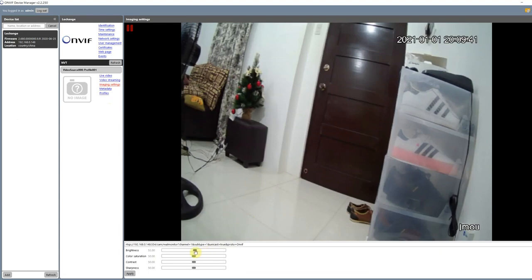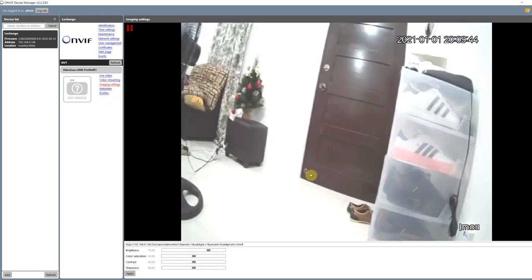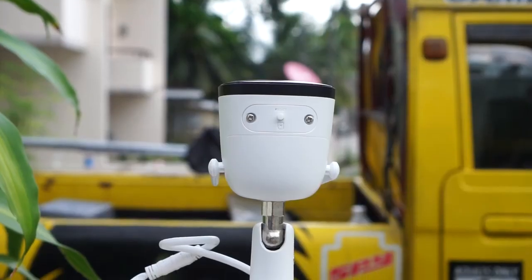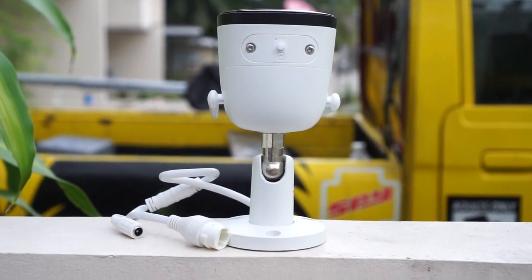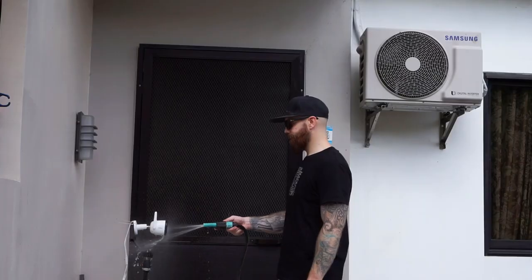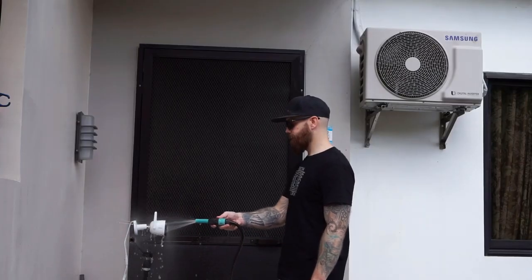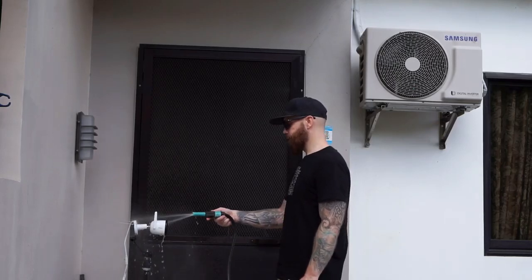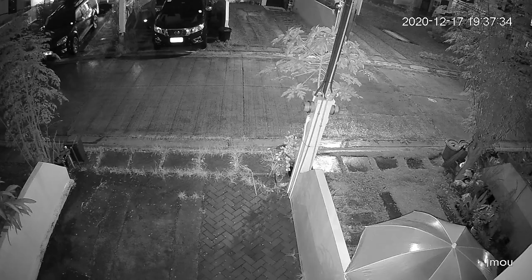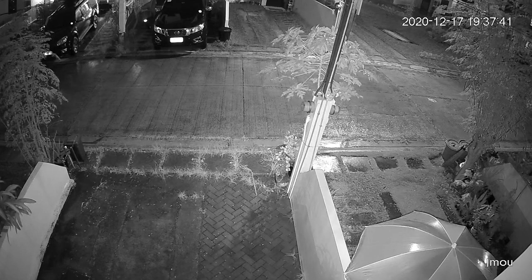Unfortunately the camera does not have a web interface, so you can't access it using a web browser. It does have a microphone so it can record audio, but it doesn't have a speaker so you can't talk through the camera. This camera is made for outdoor use with an IP67 rating, meaning it's weatherproof and shouldn't have any problems with heavy rain. It has a working temperature between minus 30 to 60 degrees Celsius, and night vision range is supposed to be up to 30 meters according to iMU, though image quality isn't the best.